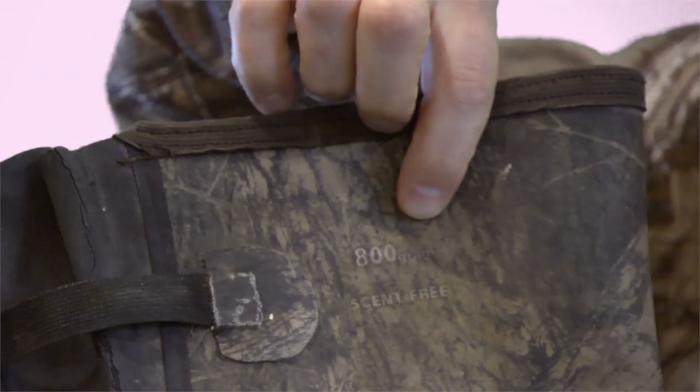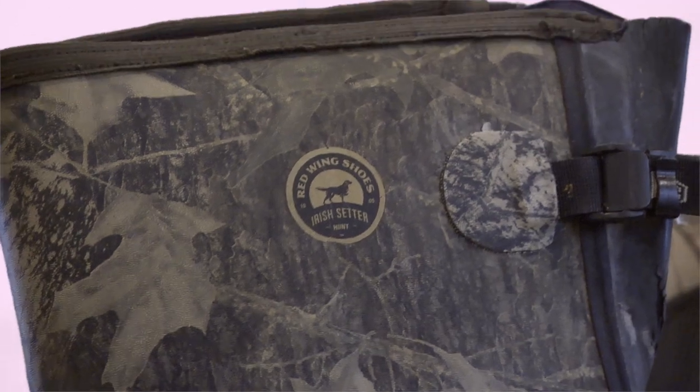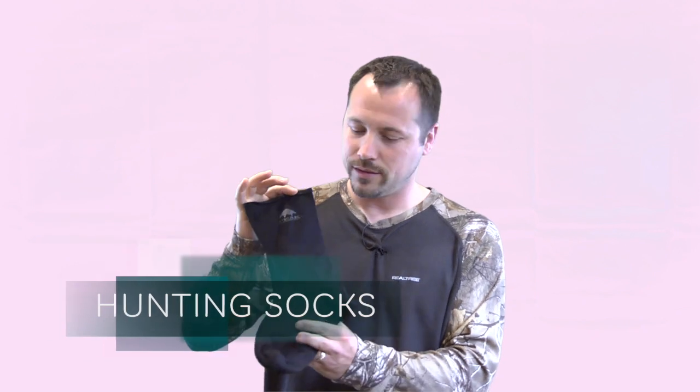Different climates might have different things. We're going to start right from the bottom of my feet. 800 gram Irish Setter Red Wing boots — love them. What goes inside the boots? You've got to have special socks. Very comfortable, they keep the moisture out as well and keep your toes warm.